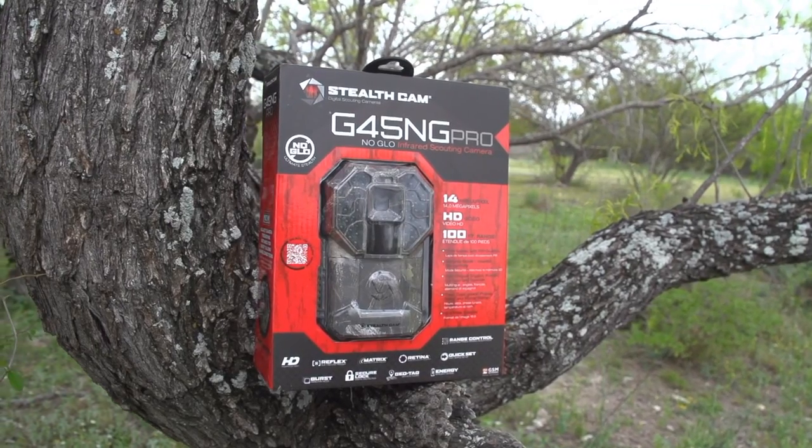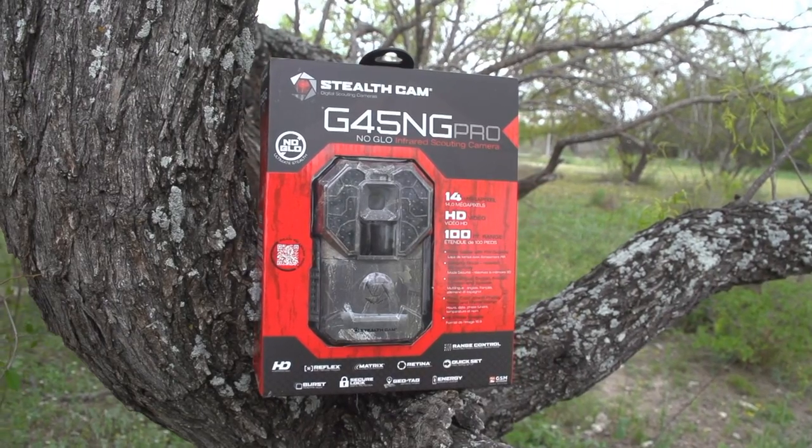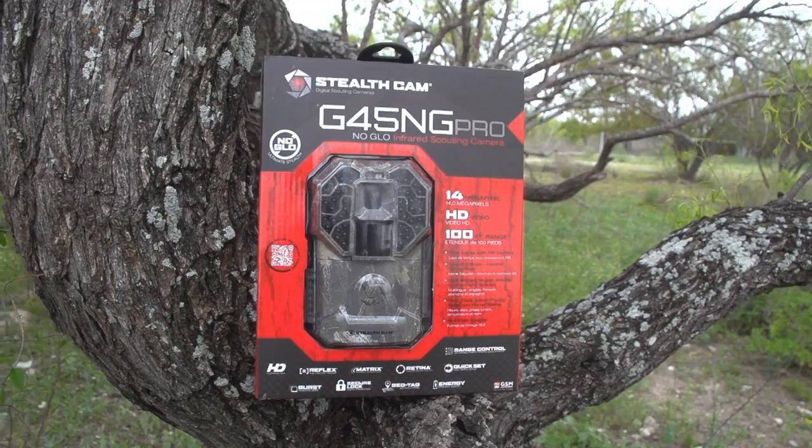If you're looking for a top-of-the-line scouting camera, we highly recommend the Stealth Cam G45 NG Pro. Stealth Cam — join the trail cam revolution.